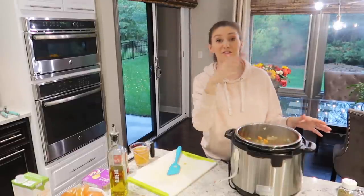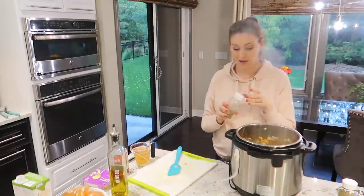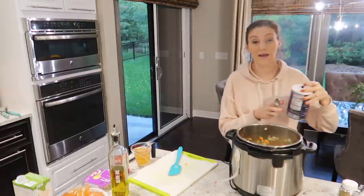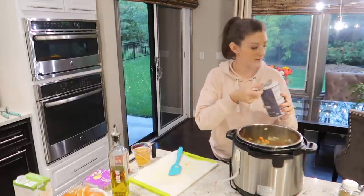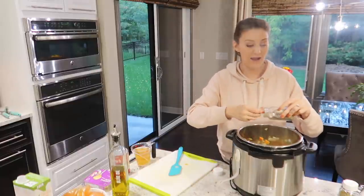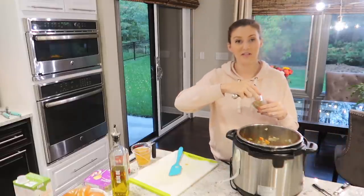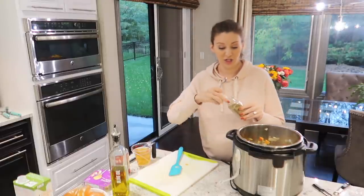Now I'm going to turn off the instant pot and add in the spices: a bay leaf, a teaspoon of salt, a teaspoon of oregano, a half teaspoon of thyme, and a quarter teaspoon of cayenne pepper. This just needs to cook for about 30 seconds, which is why I went ahead and turned it off.